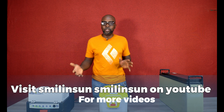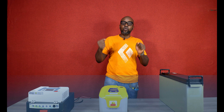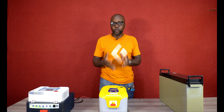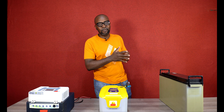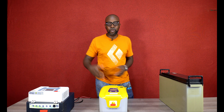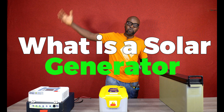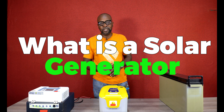So what is a solar generator? That's a big question. If you've heard about it and you're wondering what's different from the solar system you already know — which comprises of an inverter, the batteries, the solar charge controllers, and of course the solar panels exposed on the exterior — so what makes it different?